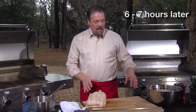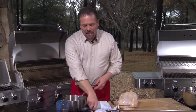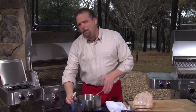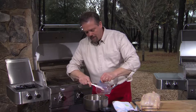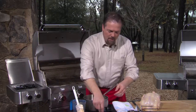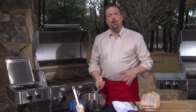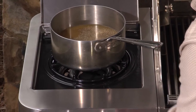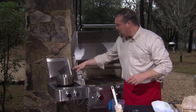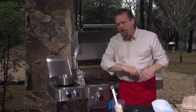Our chickens are done brining — they took about six to seven hours. Before getting the chickens ready for the rotisserie, let's begin making the glaze. I have apple cider — you want the best you can buy — and into that I'm going to put some real maple syrup, that's important, and some freshly ground black pepper. I'll put this on the side burner on high heat and boil it, reducing it until just about a cup remains.